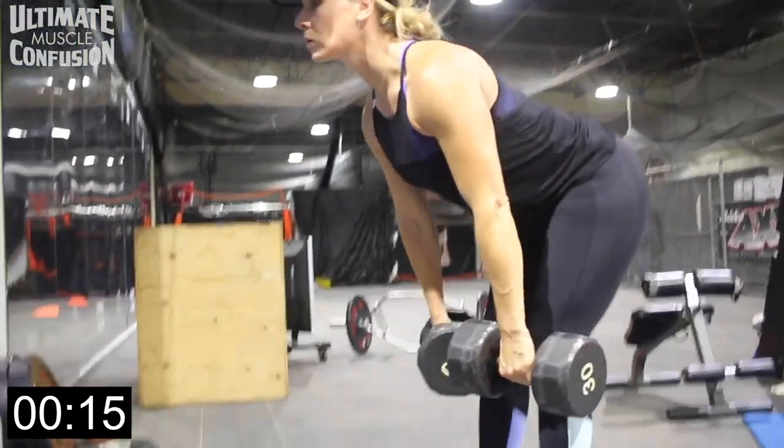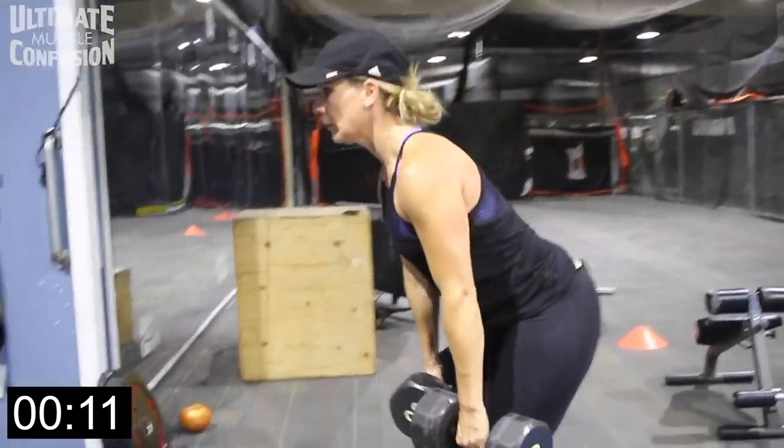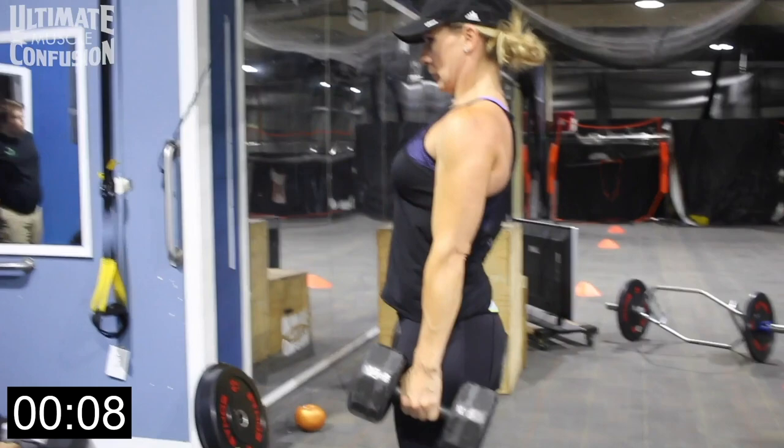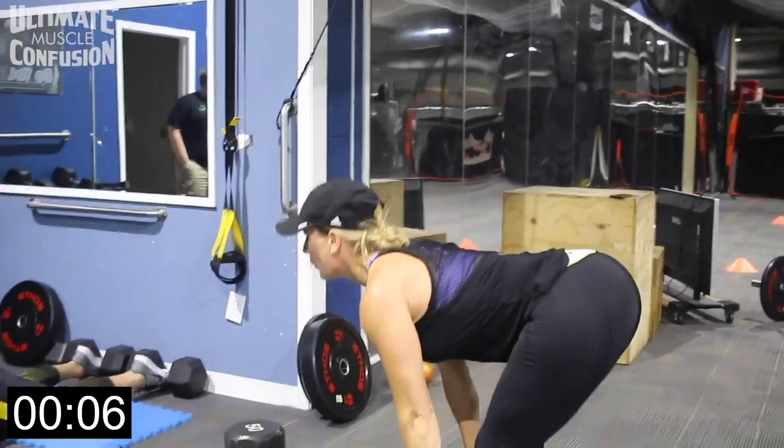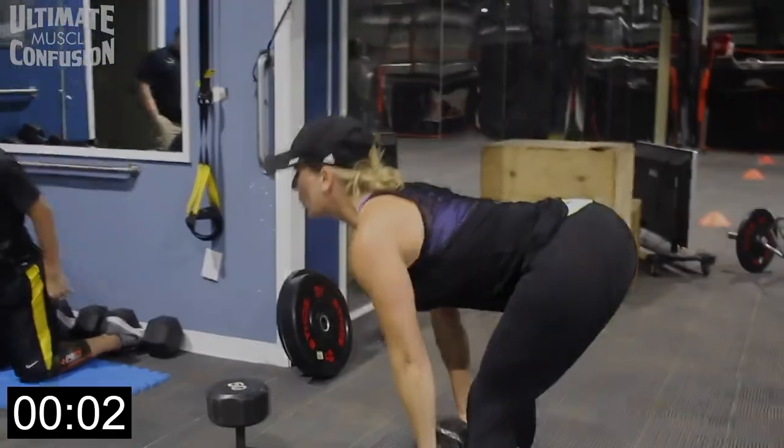Come up slowly, keeping the dumbbells close to the body the whole time. At the very top, go neutral grip — hands to the side — that gives your back a little bit of rest. Go down slowly, come up, drive through the heels, and go neutral grip at the top. Two, one.